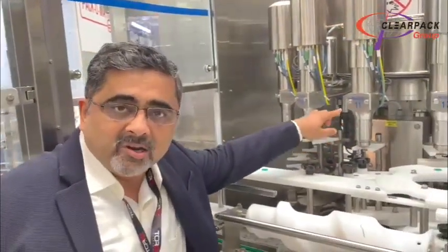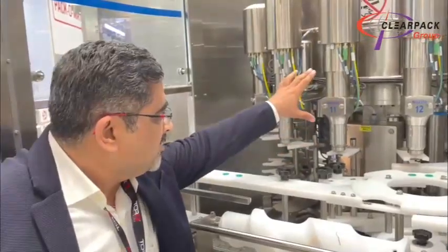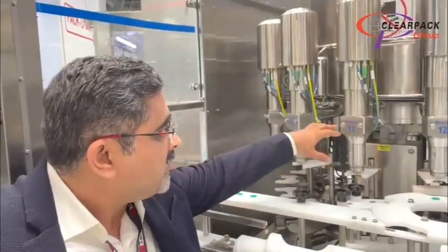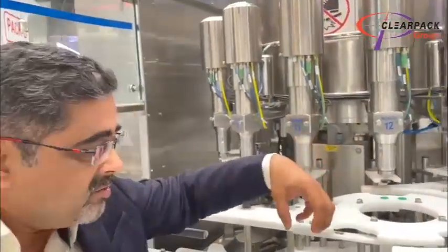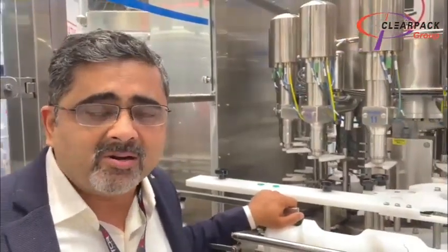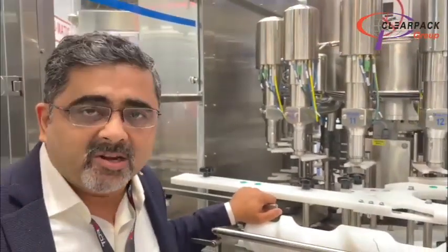The bottle never touches the nozzle, and in this nozzle we have a dual flow option — fine flow and coarse flow — as well as a suction mechanism wherein we suck back the liquid as the bottle is exiting out. One of the most important features of this machine is that all the hardware and electronics we use are off-the-shelf, available in the market from major international brands. There are no proprietary parts on the machine.